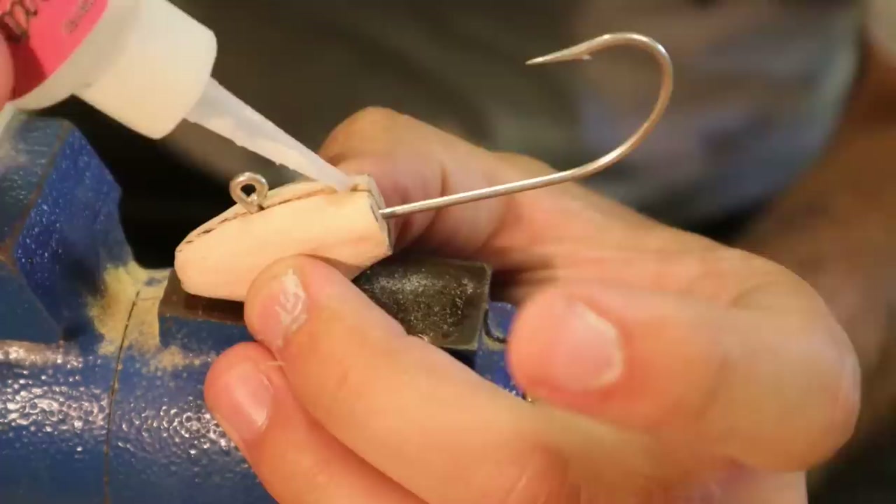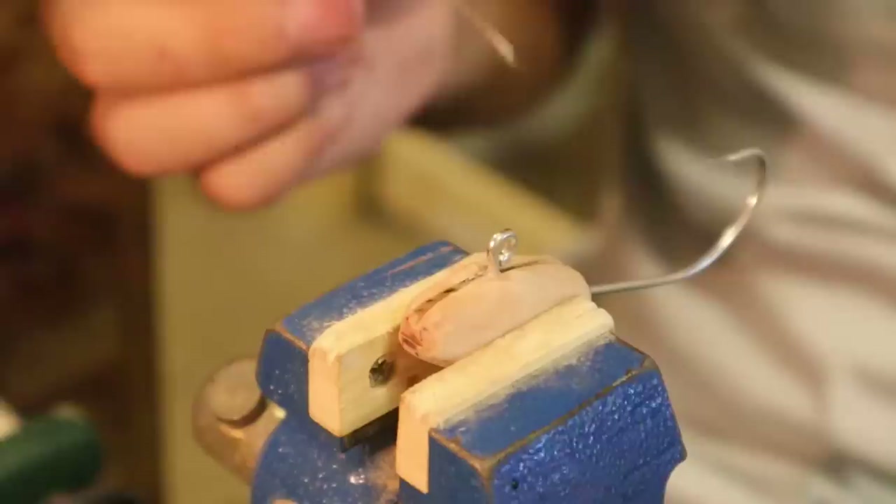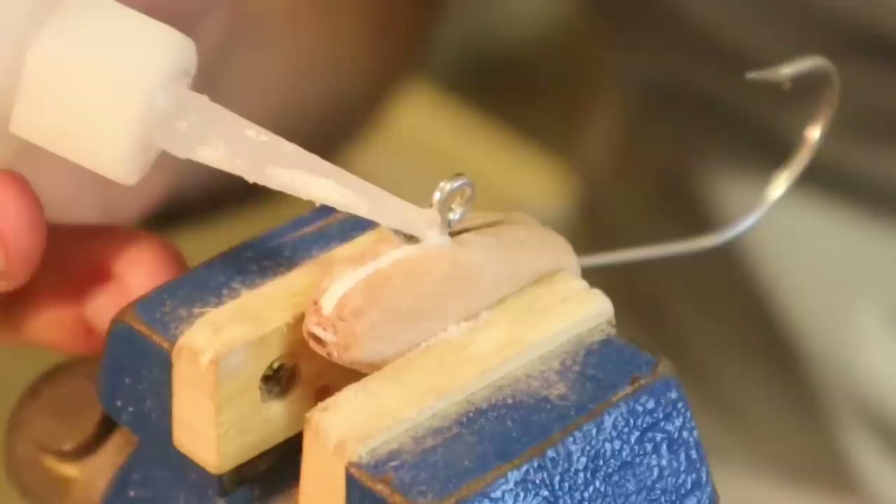I still have to cover it with baking soda and super glue, but this will hold it in place forever. That was some accelerator and it's in there. I'm going to have to be careful with this hook point right here — don't want to stab myself. We don't need to turn this into a 'how to get a hook out of your hand' video.